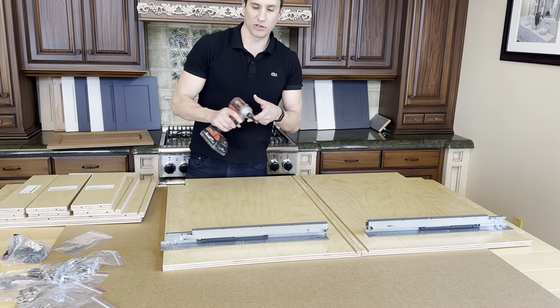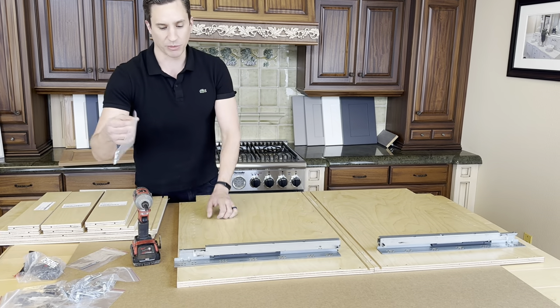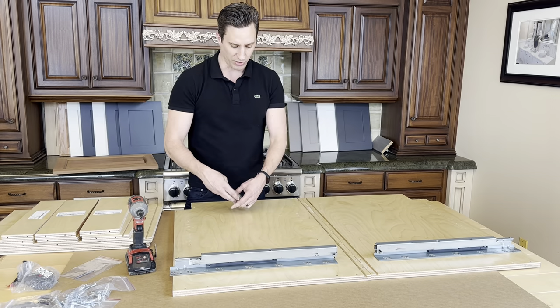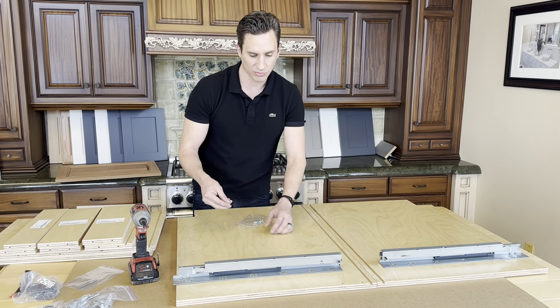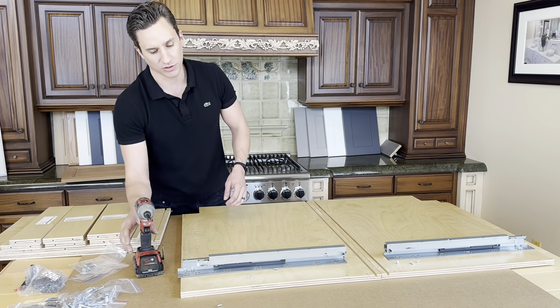I have my standard driver out, but I prefer an impact driver. If you're going to be assembling this stuff, impact drivers are probably the best way to do it — the fastest and easiest. We're going to need a few of these system screws; typically it's three on each drawer slide, depending on how deep the drawer slide is.